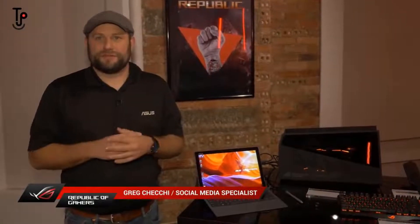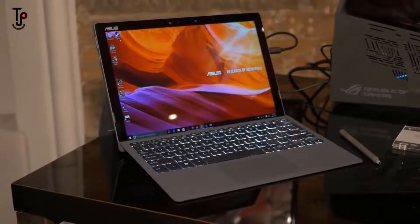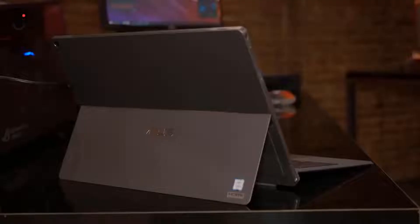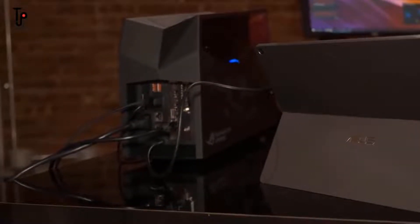Hi, this is Greg from ASUS ROG. We're here in New York at the ASUS Zenvolution event showing off a lot of the new Zen products, and we also have an ROG display going on. I wanted to show you one of the coolest ROG products on display. Now, this is the Transformer 3 Pro — an ultra-portable 2-in-1 that's very fast. It runs an Intel Core i7, a 512-gigabyte SSD, and up to 16 gigabytes of RAM. One of the coolest features it has is a Thunderbolt 3 connection, and that's where the ROG comes in — you can plug it into the ROG XG Station 2.